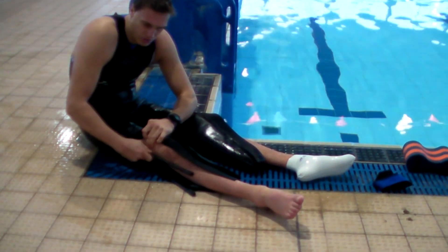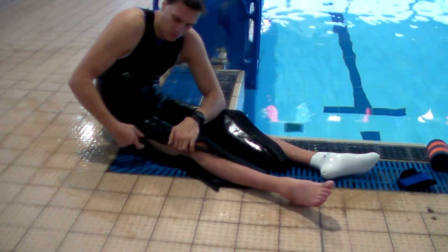I've thought of ways to adapt my wetsuit in an attempt to improve my swimming position.